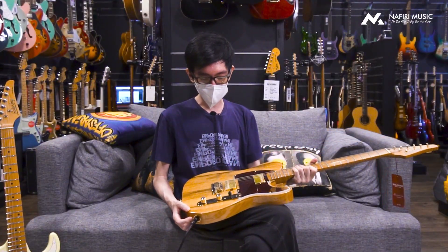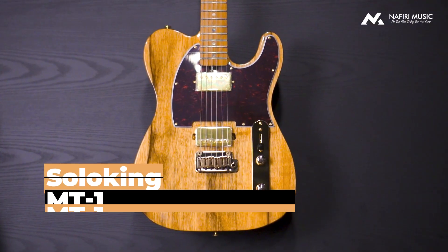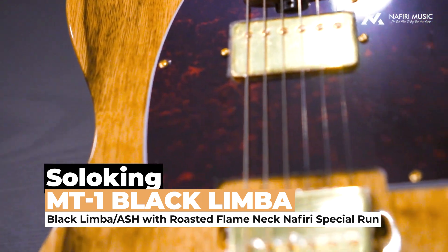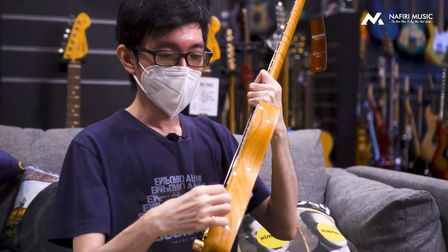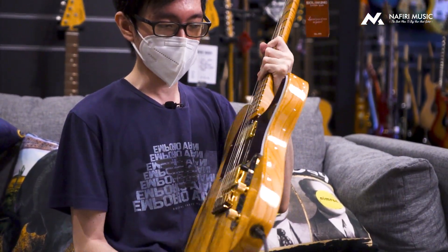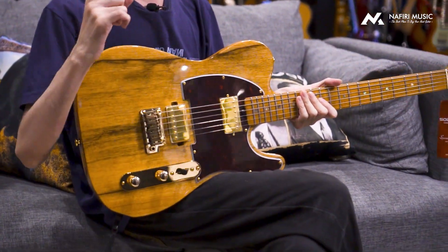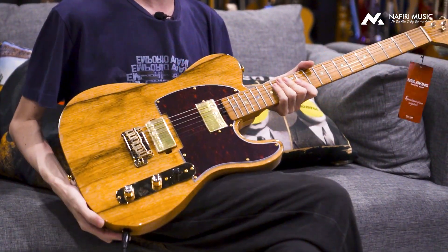Jadi kalau kita lihat, yang pertama highlight-nya itu adalah dengan finishing Black Limba top. Tapi kalau kalian tahu yang normalnya, gitar-gitar itu biasanya cuma pakai model Veneer. Tapi ini bukan Veneer, bro — ini adalah full solid top. Jadi kalau kalian lihat di bagian sampingnya, ini benar-benar solid top. Makanya gitar ini berasanya kayak lebih berat daripada berat normal, karena ini solid top. Jadi kualitasnya benar-benar safe.